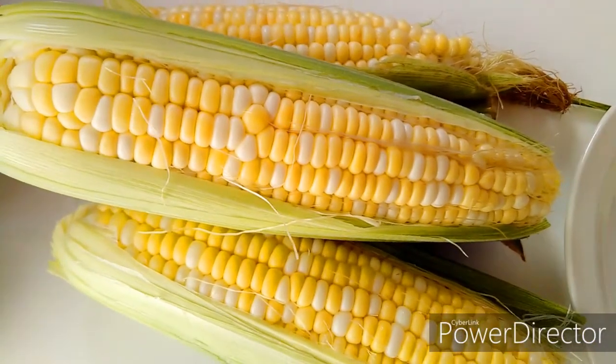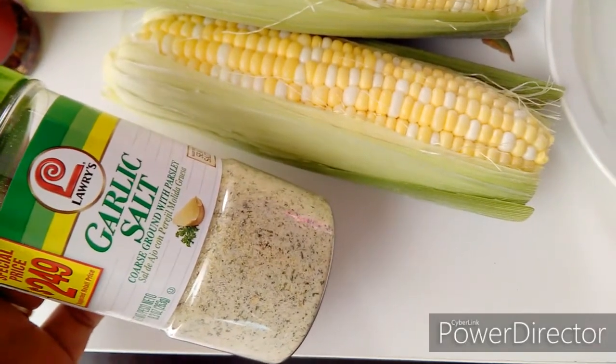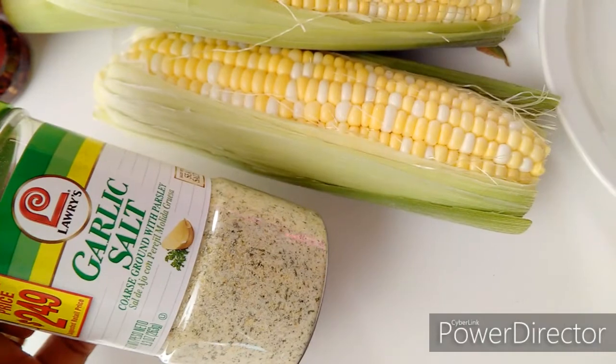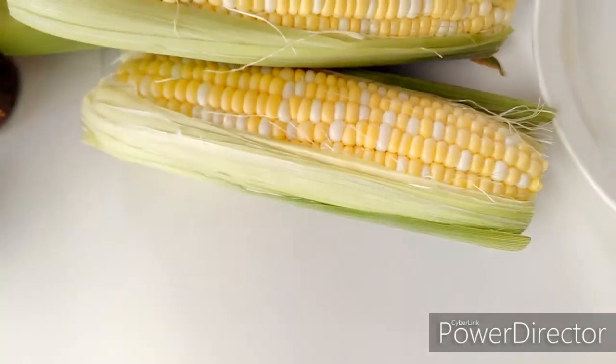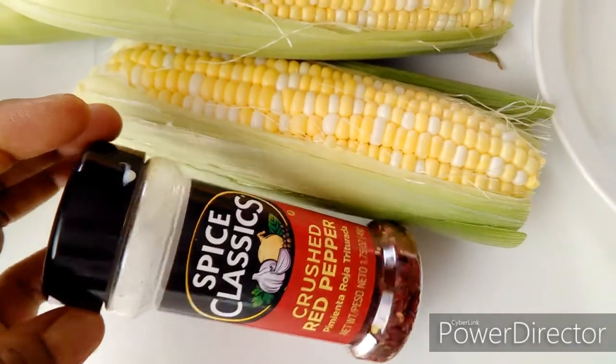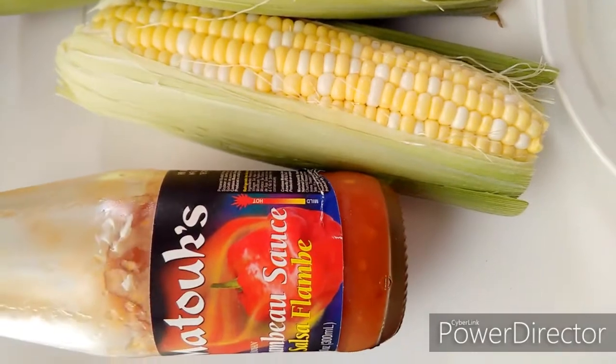Just in case you want to see the spices I'm using — here's the garlic salt, which has lots of flavor, and chili flakes and pepper, a little bit spicy but not that spicy. That's why I'm also adding hot sauce. Machuc is super delicious — I would recommend that you give it a try.